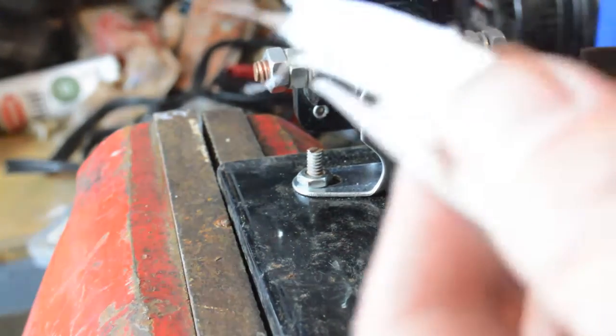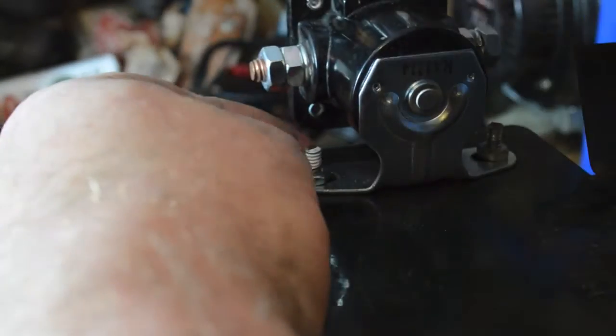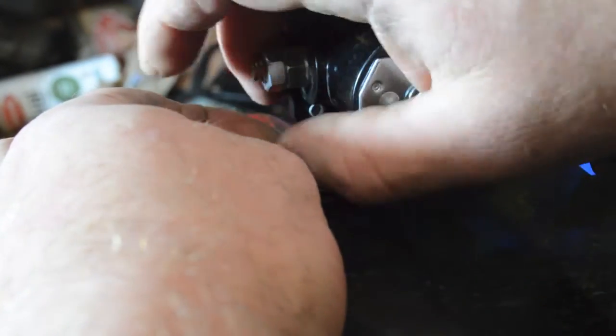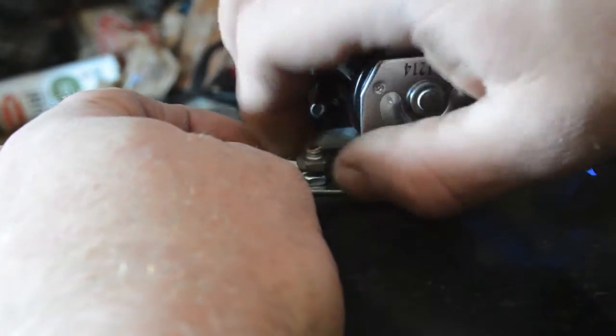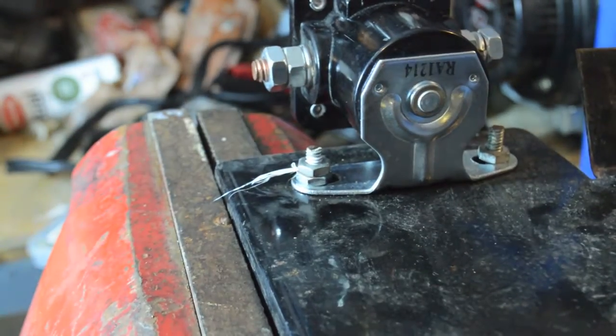What I've got is some Teflon tape. If you just put a little bit of Teflon tape around your nut and then screw it down, that acts almost like a locking nut. Let me finish this up.